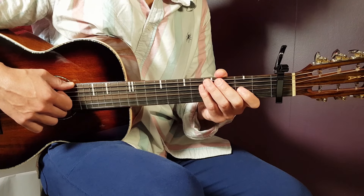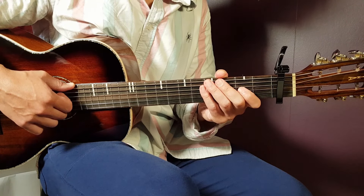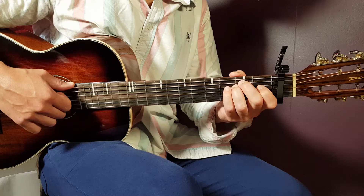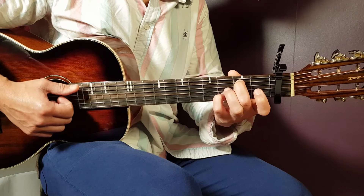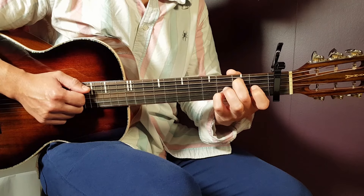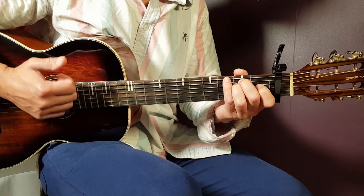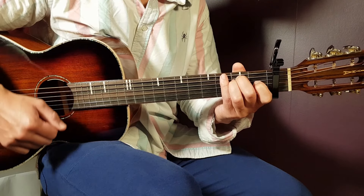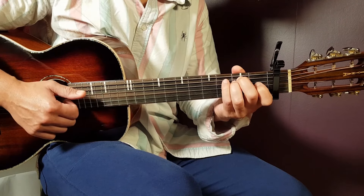We need to learn the strumming pattern, and that's two parts because we're gonna split between chords. The first two chords where the split goes — G/B to E minor — the first part will be: down, down, clap. So G/B: down, down, clap. Then E minor is part two: three downs, clap, and one down — so down, down, down, clap, down. If you connect these two parts it will be: down, down, clap, down, down, down, clap, down.